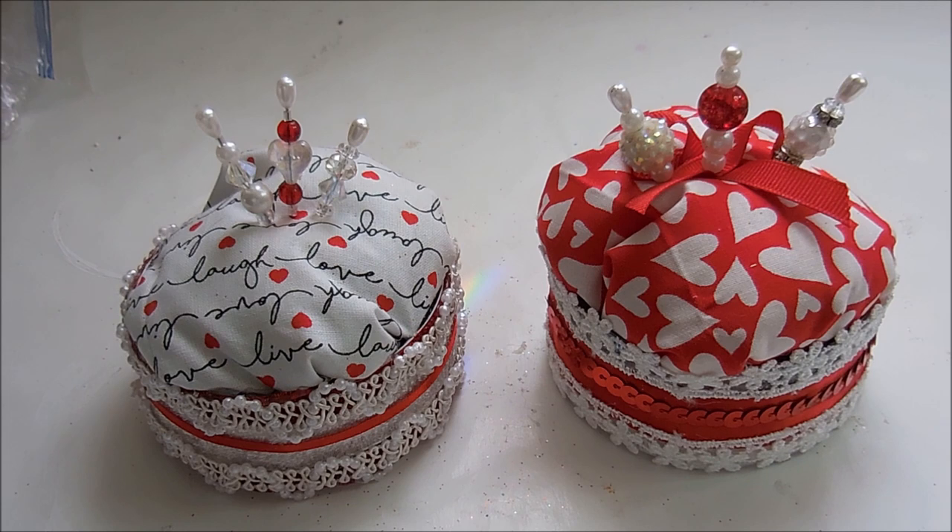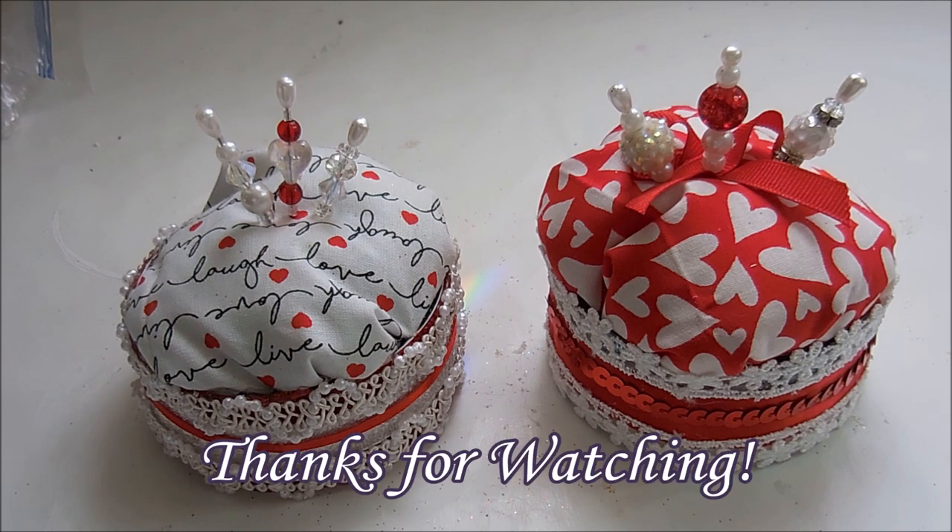If you like what you saw, give it a thumbs up, subscribe, and happy creating everyone!